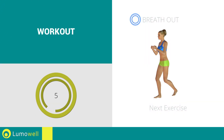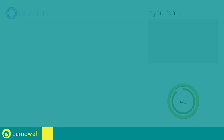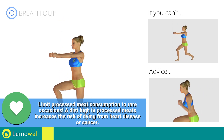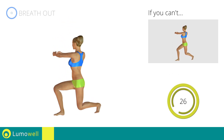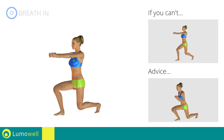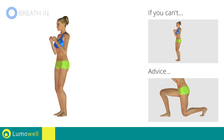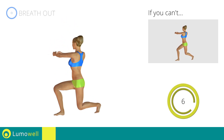Next exercise: rear lunges plus twist. Go! If you can't do it, try bending the legs less. Don't bend or curve your back during the exercise — keep your abs constantly tight. Make sure not to exceed the tip of the foot with the knee of the front leg. Don't touch the floor with the knee of the back leg when you bring down the basin.